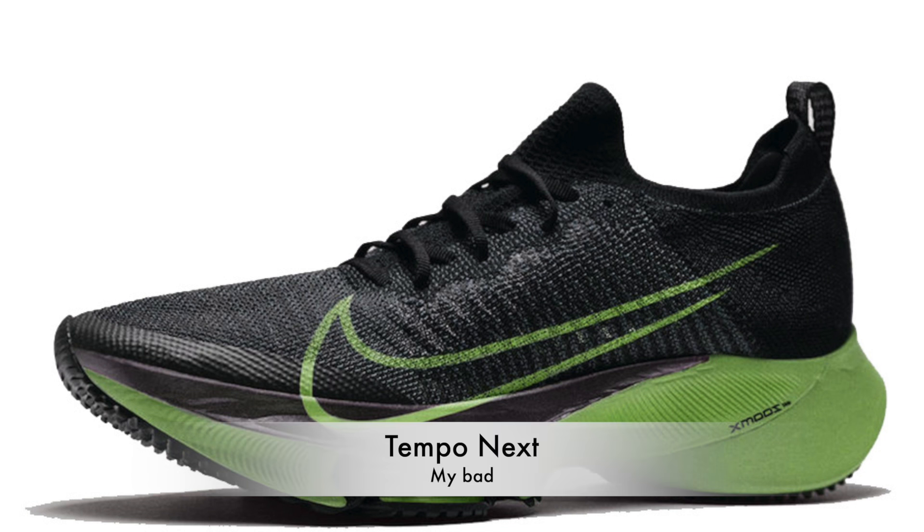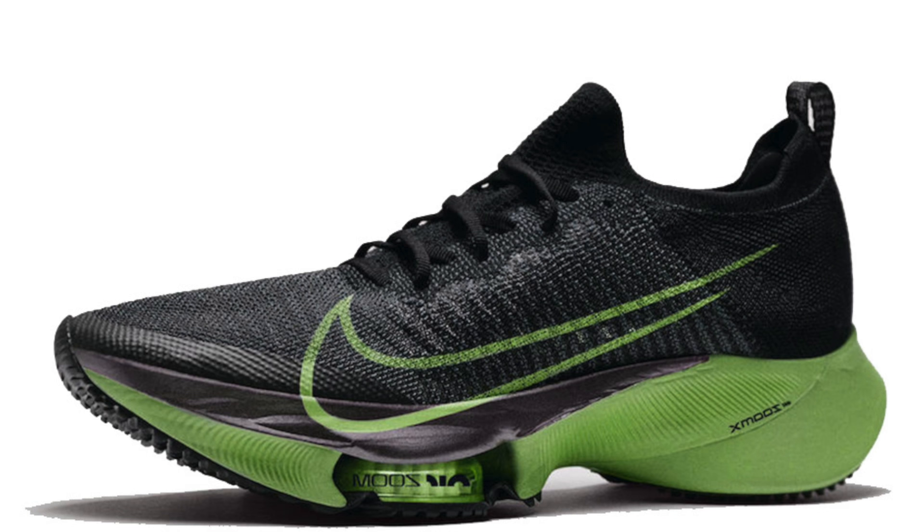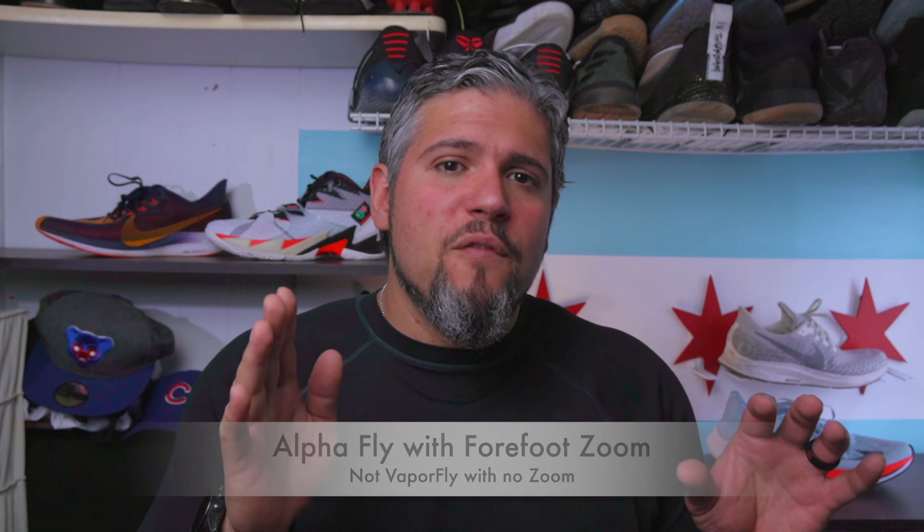Coming soon is the Temple Fly, which looks to be replacing the Zoom Fly series. So we have an amazing Pegasus 37 that's really a baby version of what we're getting from the VaporFly and even close to the Temple Fly, which uses a lot more foam and zoom — essentially a max cushion version. That raises questions about what's going to happen with the Turbo and the Vomero, since for $120 you're now getting React cushion and forefoot Zoom. The Pegasus 37 is upgraded with enough tech that it'll really make you consider whether to spend more on other options.